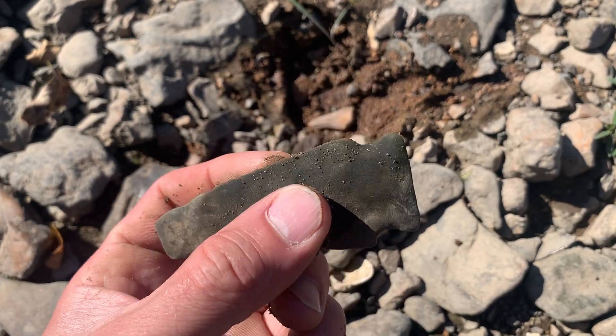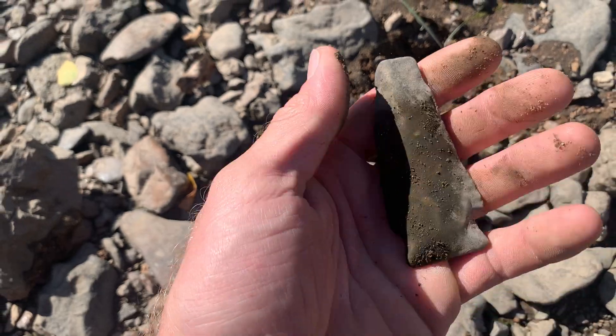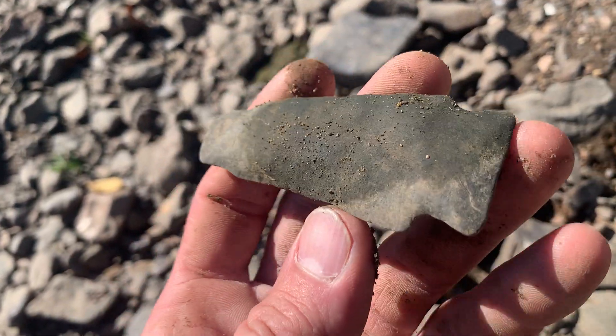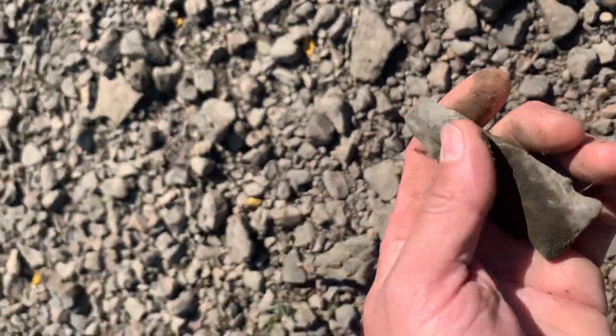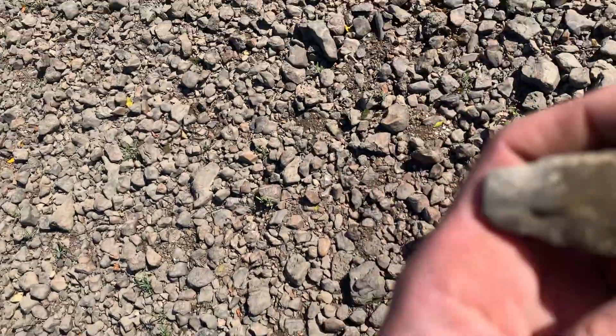If that's a faker then... it's so water-washed.